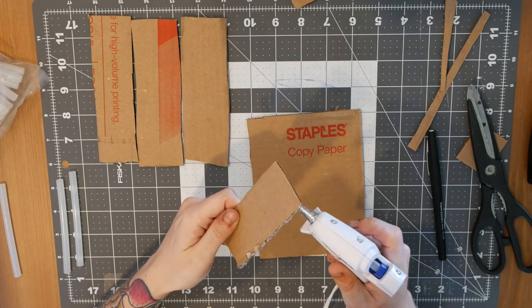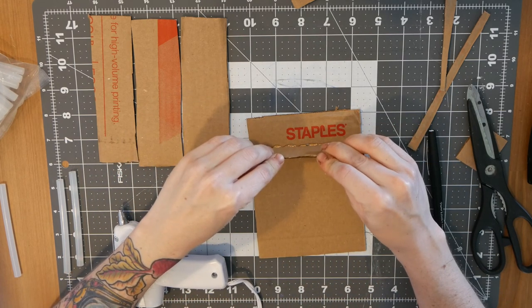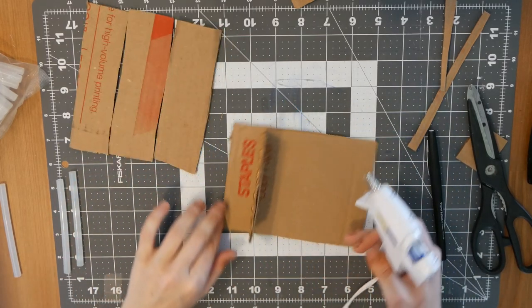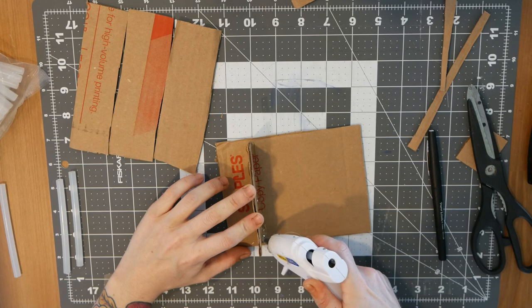I'm putting a decent amount of hot glue on the bottom. Hot glue is great for this project because it creates a watertight seal, and you're gonna need that when you pour your plaster. After I glue it down, I'm gonna come back in with my hot glue gun and create a seal on both sides of that piece of cardboard.